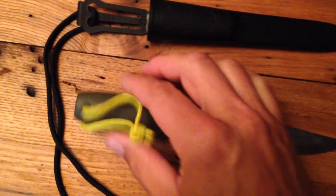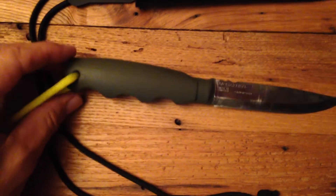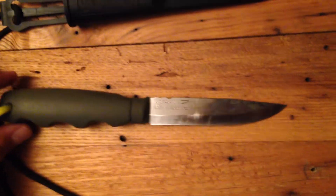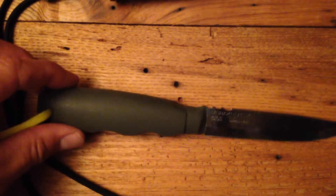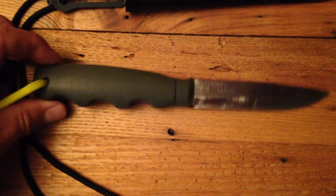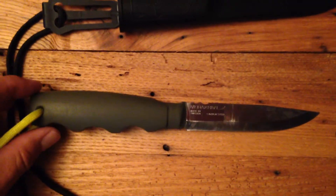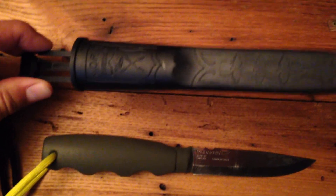All this was done in just a few hours with the Dremel tool. I hope you like it and I hope it gives you all some ideas for your own Moras. You can get a bucket of these — once you buy the bucket, it works out to be about $10 each. With these modifications, it's a much improved little knife. I use it as a neck knife. Appreciate you all watching. See you soon.